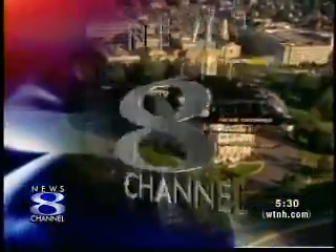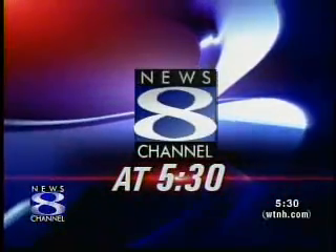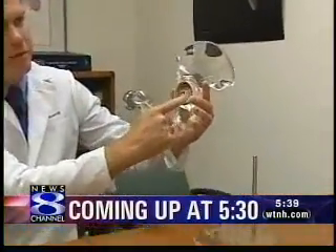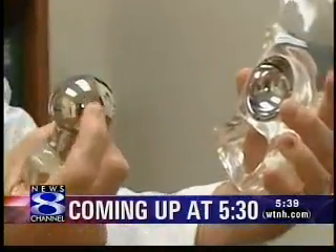With coverage you can count on, this is News Channel 8 at 5:30. Alleviating arthritis pain coming up next on News Channel 8 at 5:30 — I'll tell you about hip surgery helping active adults stay active.